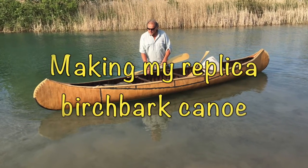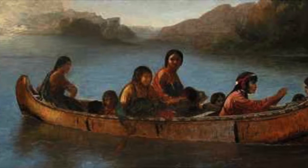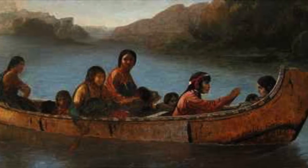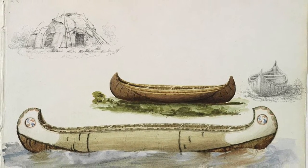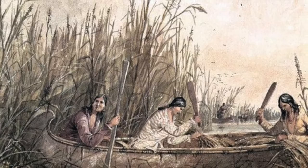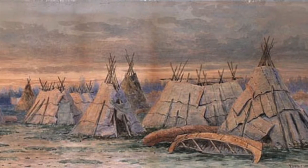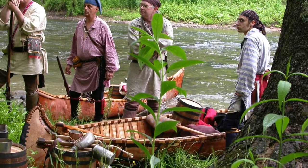I participate in historical reenactments depicting the life of the 1700s. I've done historical presentations at elementary schools, middle schools, high schools, colleges, museums, powwows, historical sites, and state parks, just to mention a few.